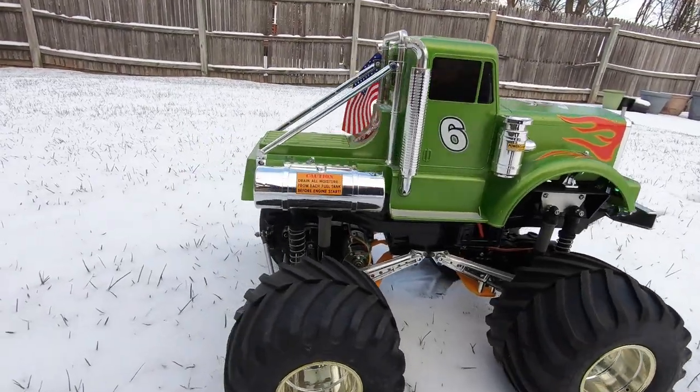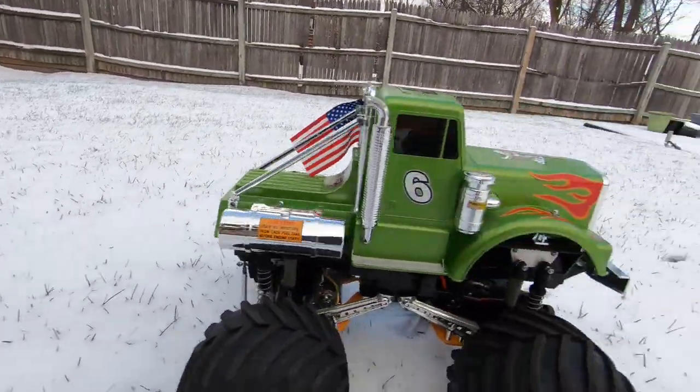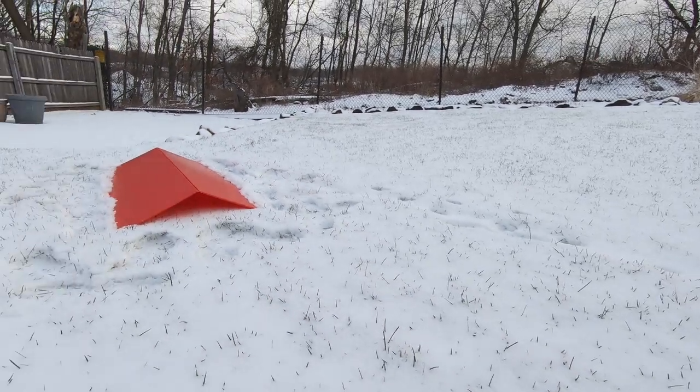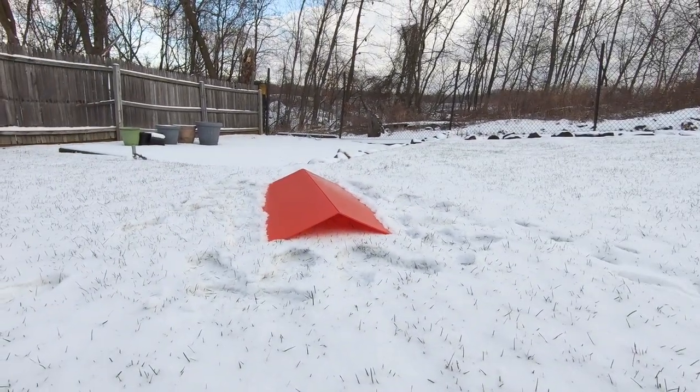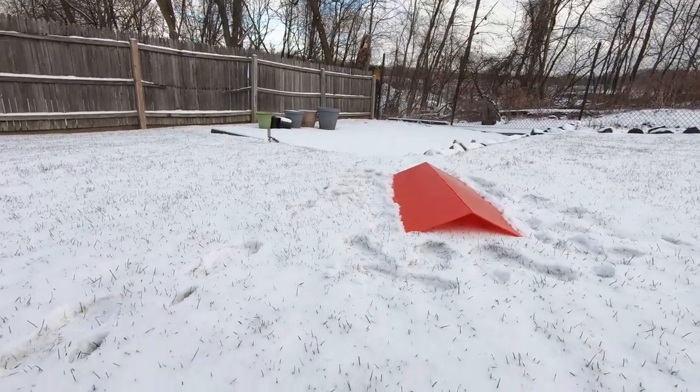Steve here, Shen RC, and we got the mighty Bullhead here. We got like an inch dusting of snow in the backyard, so I'm gonna run it. I put up this little ramp here, but I don't know how long it'll last. Let's see how she goes.